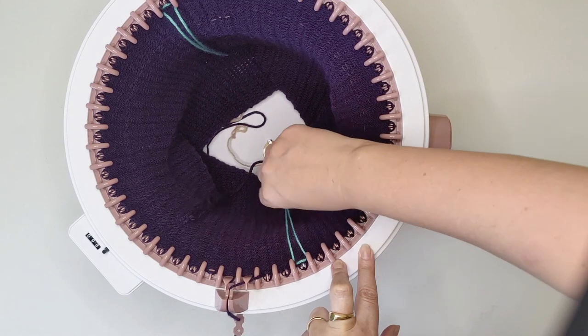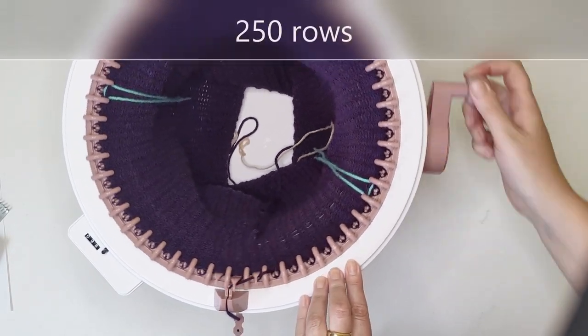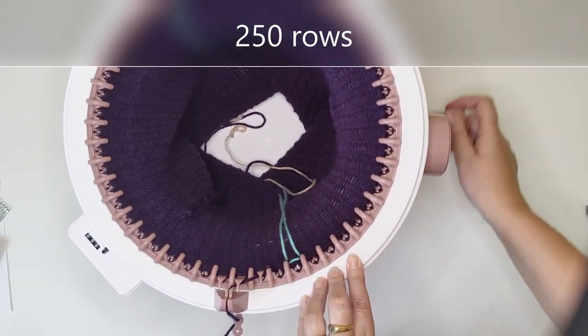I've now cleared the stitch marker, so now we need to knit to 250 rows. I'll see you when we get to 250 rows.